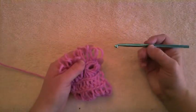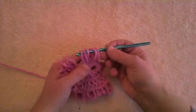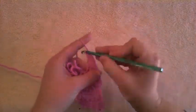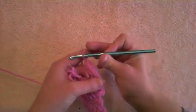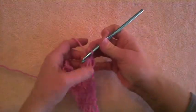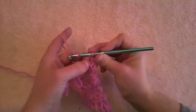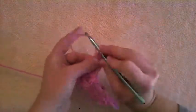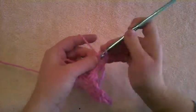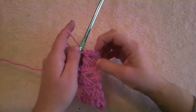In this broomstick lace I had five loops, so I'm going to grab five loops. Then yarn over, draw through all five, and chain one — that locks the yarn at the top of the loops. Then grab the same five and do five single crochets. I'm doing five single crochets because I've pulled up five loops. If you do broomstick with three loops, you would just do three single crochets. One, two, three, four, five.